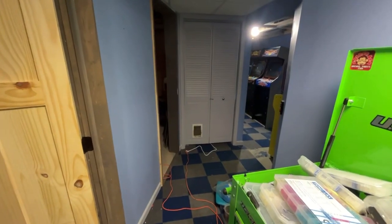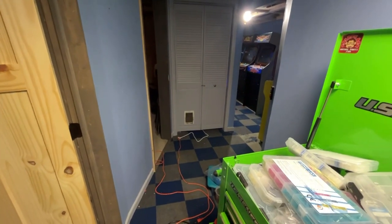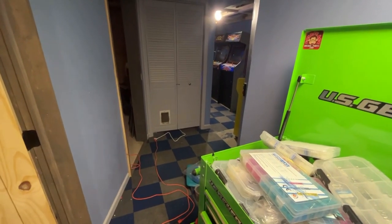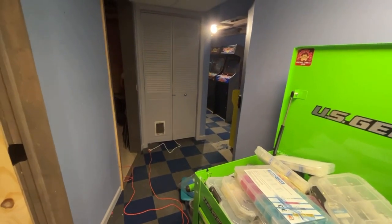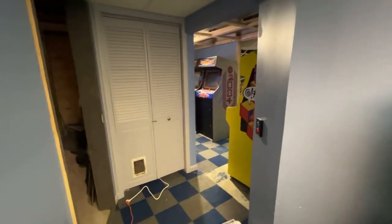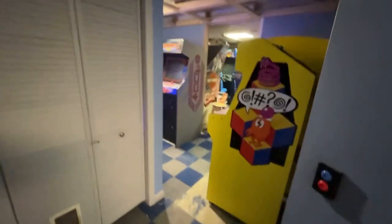Hey guys, welcome back. Quick update on the basement. I haven't posted anything on this channel in a week maybe on the basement remodel. I put a couple videos on the other channel, but I think I'm ahead of schedule.